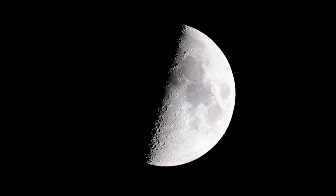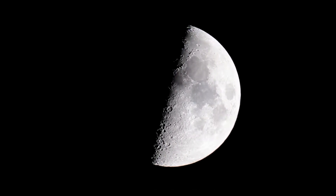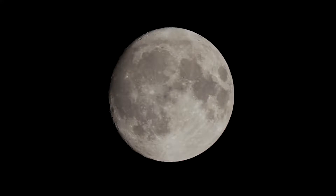On my first attempt, I was able to capture the moon on its first quarter. After almost a week later, I got a second opportunity with a 95% waxing moon. After stacking 40 images in AutoStacker for each night and processing them in PixInsight, I was able to get the following images.